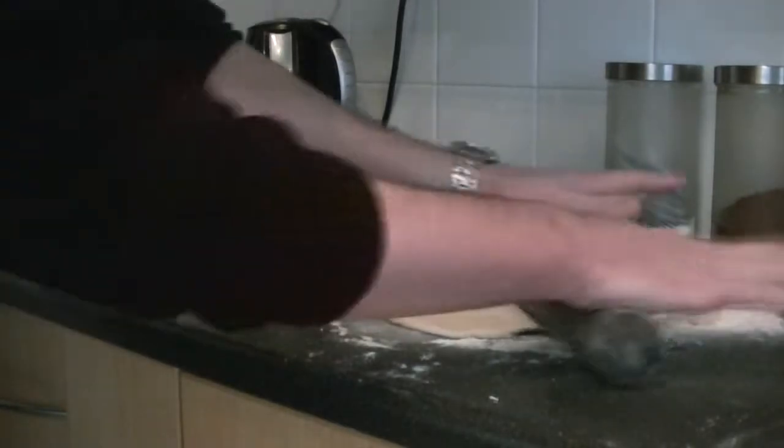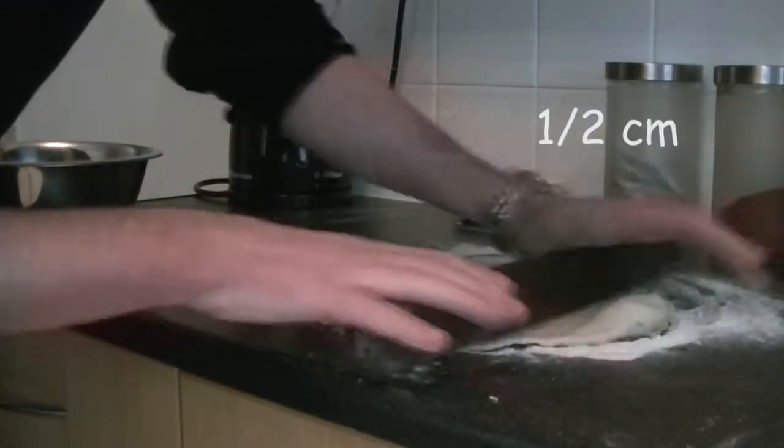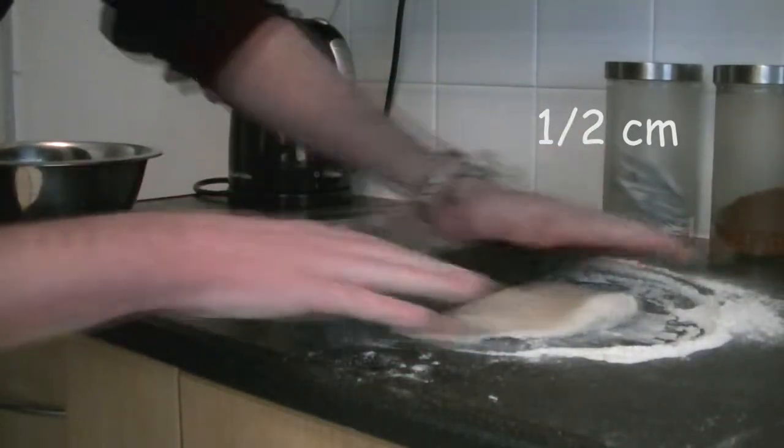Now of course the favourite bit — the rolling pin comes out to play. So what we're going to do is flatten it all down so it's almost like the perfect pizza base, perfect for you and your missus. What you want is about half a centimetre thick — or if you want to go back to imperial measurements, which is what we do in the old Italian town, let's say about a quarter of an inch.